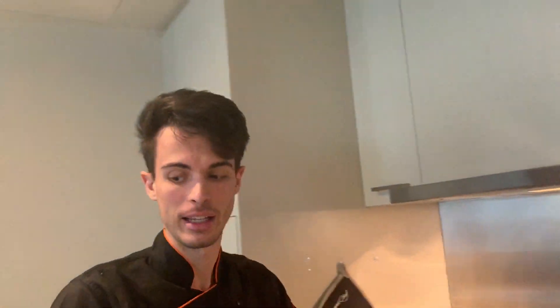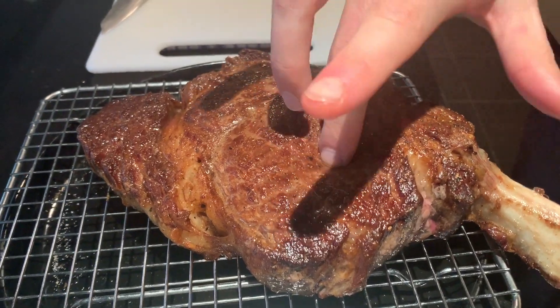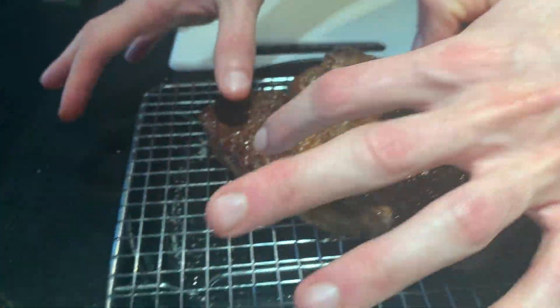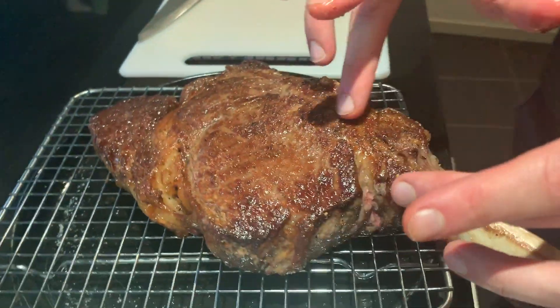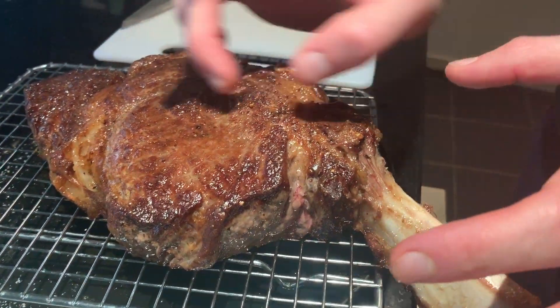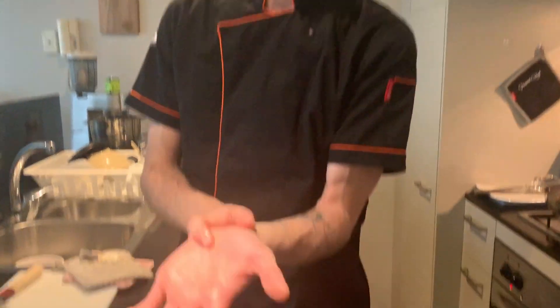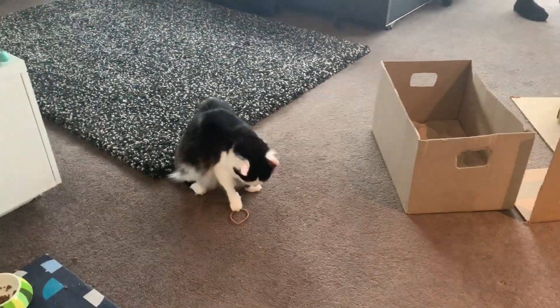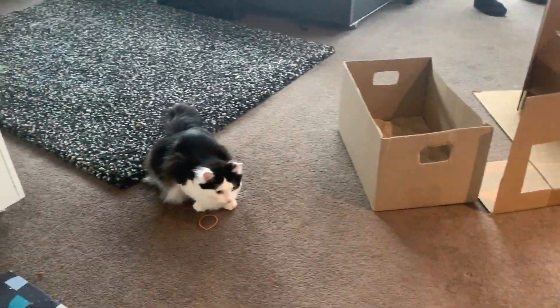It keeps cooking inside while it rests. You check the temperature by touching it and feeling how firm it is. Of course one side is going to be a little more cooked than the other because close to the bone it's always a little more rare. If you touch it you can tell — red, medium red, medium, well done.